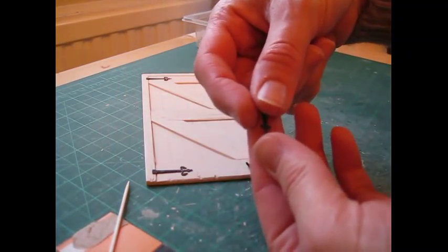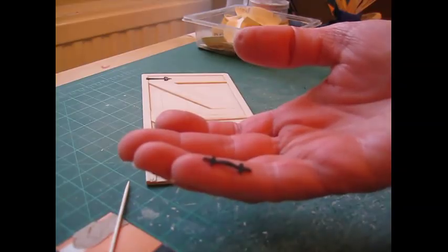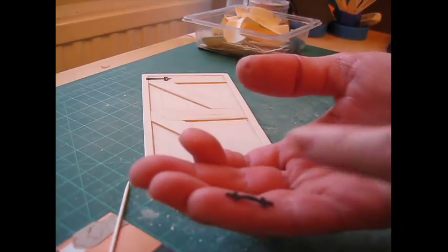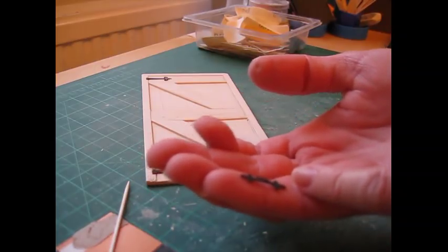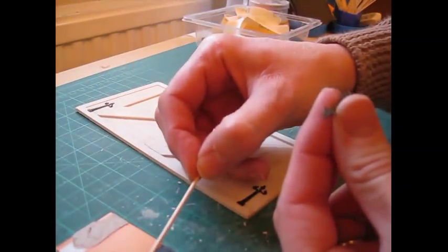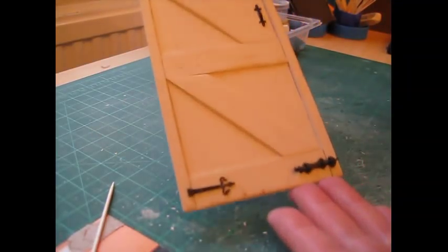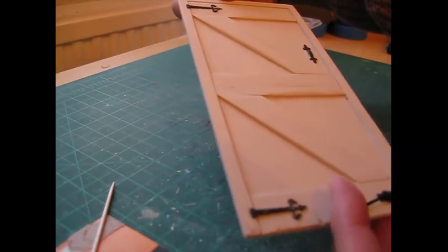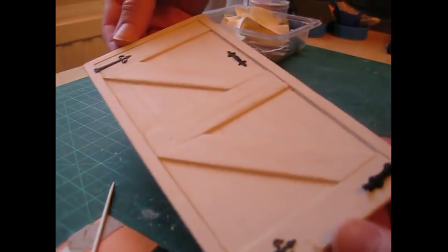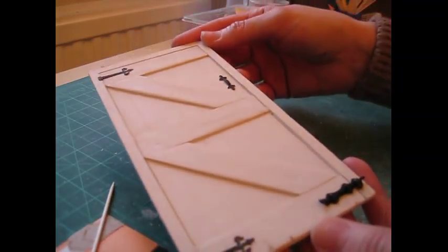I've also got this pull handle which was originally gold and I painted it using matte black paint. If you key up the handle first — meaning sand it with gentle sandpaper to make the surface less shiny — the paint is more likely to adhere to it. I'm going to put the handle up there. The bolt keeps coming open — not a very good security bolt! I'm now going to make a mortise lock next.